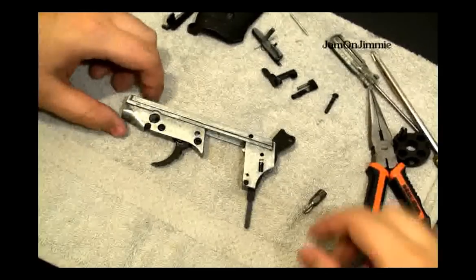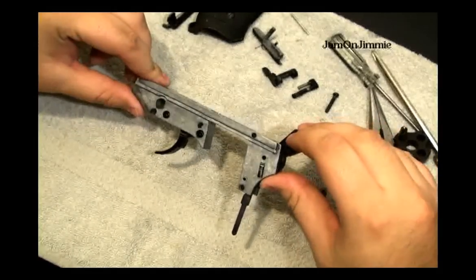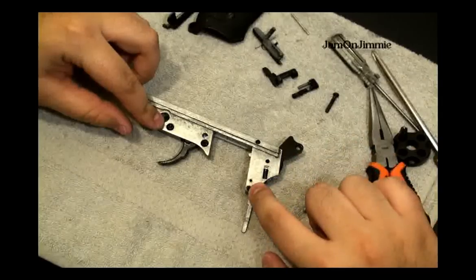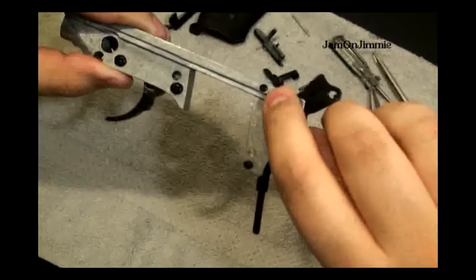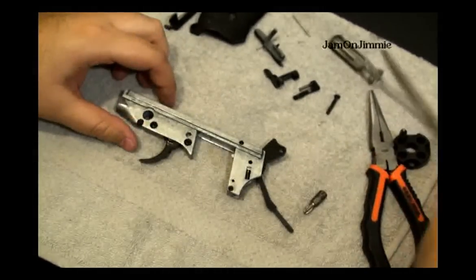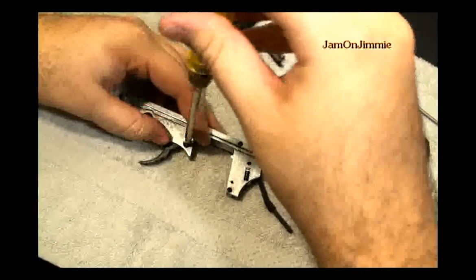Next comes the fun part — and by fun I mean a pain in the ass. You'll want to remove these four screws. These ones are very tiny; these ones are pretty big though. You should be able to remove them pretty easily.